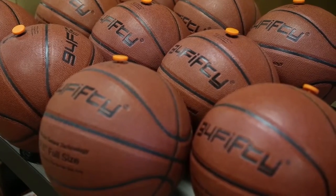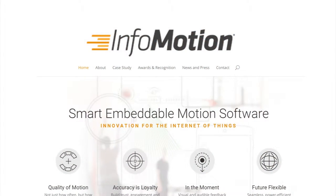The 9450 Smart Sensor Basketball is powered by InfoMotion's technology. We developed the basketball to pretty much be a digital coach, a training tool for any basketball player of any age or any skill level.